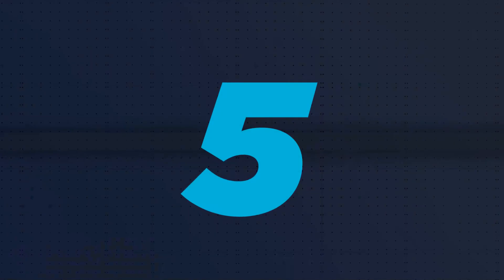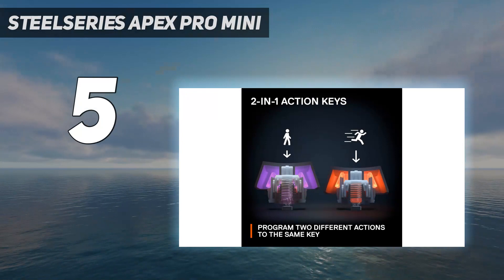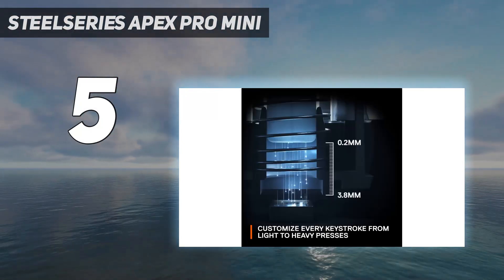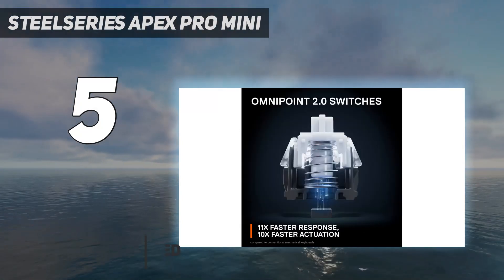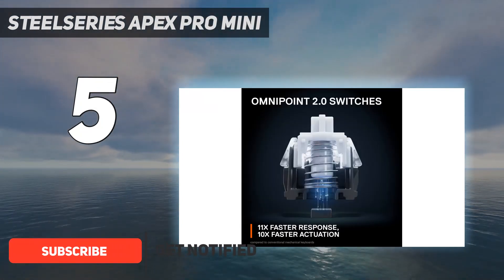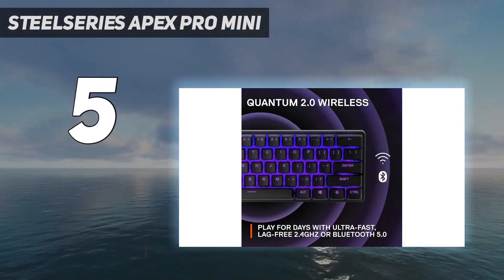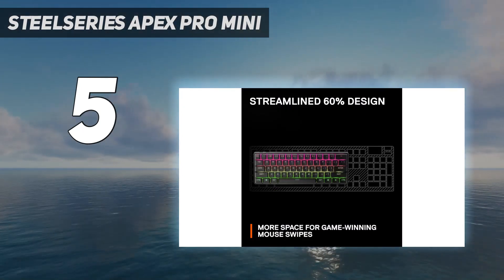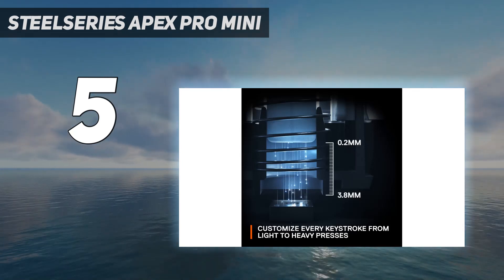Starting at number 5: SteelSeries Apex Pro Mini. The SteelSeries Apex Pro Mini Wireless is no cheap affair. This thing clocks in at $239.99 / £219.99, which is a big ask considering it's a smaller 60% deck. While we do think that MSRP is a bit audacious, this could very well be one of your best setup decisions if found on sale.